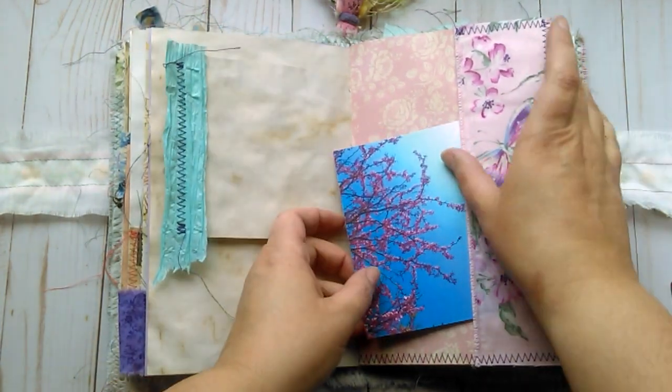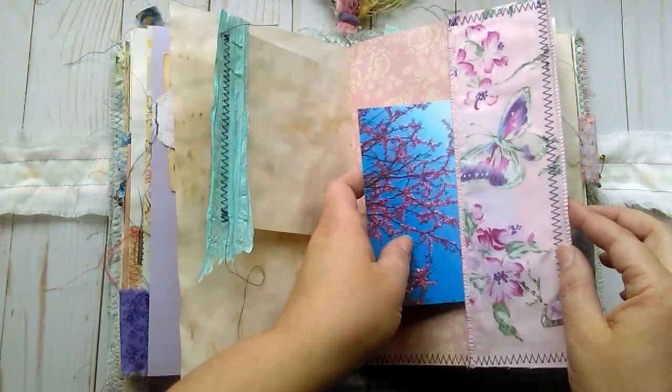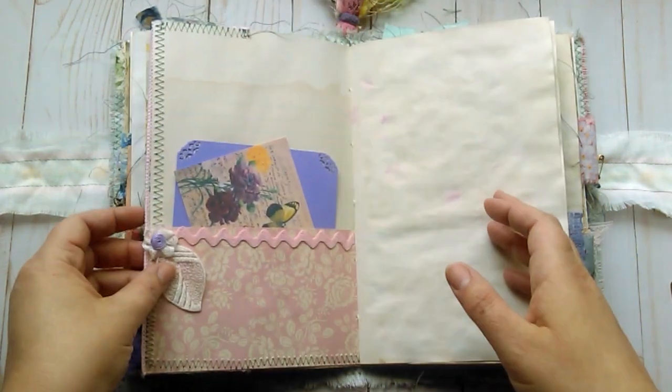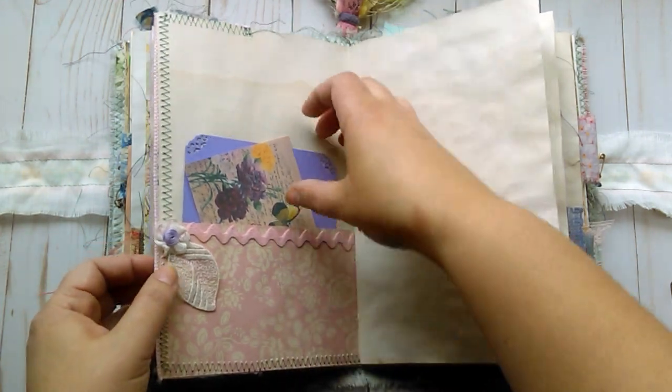A tuck spot here with another one of my photographs of some blossomed tree branches. A little bit of another one of those leaves. And a little flower with some rickrack.